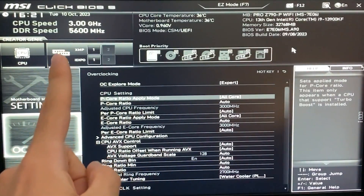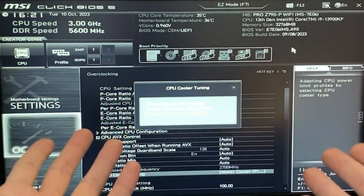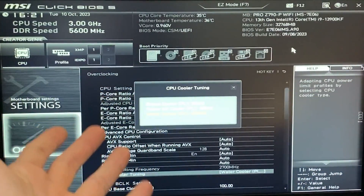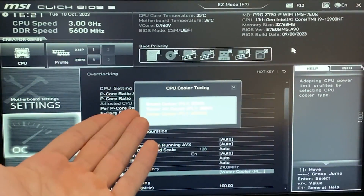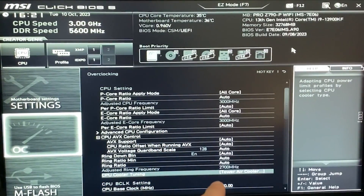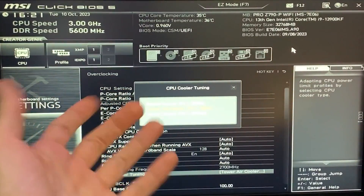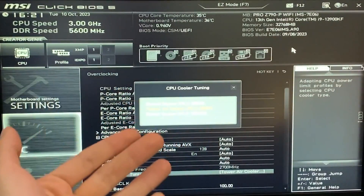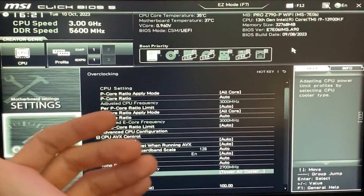At this point, the first thing we want to change is something called CPU Cooler Tuning. This is basically a power limit setting — it decides how much your power limit can be. The Water Cooler setting has your watts completely unlocked, which is bad because your CPU will overheat dramatically. For most people, Tower Air Cooler is the best option, even if you have an all-in-one. Only go Water Cooler if you have a custom loop or a very good 360mm. For a cheap tower or cheap all-in-one, select Box Cooler. Tower Air Cooler will work for most of you.